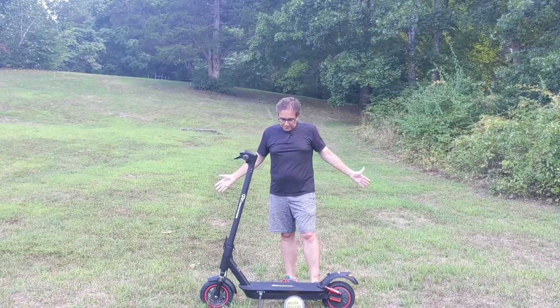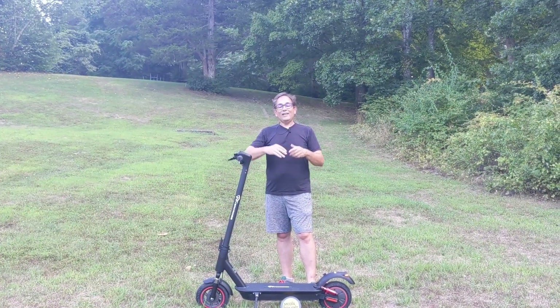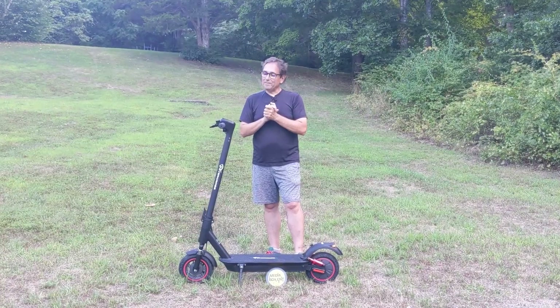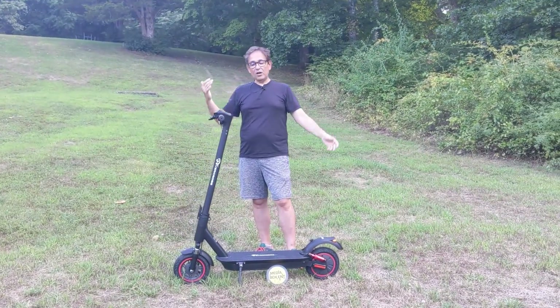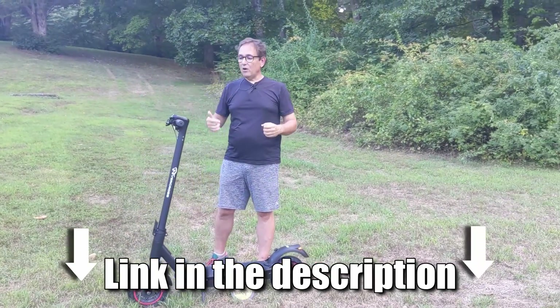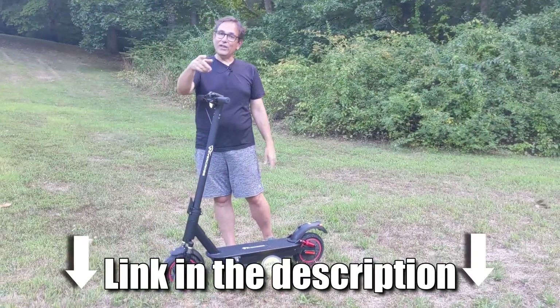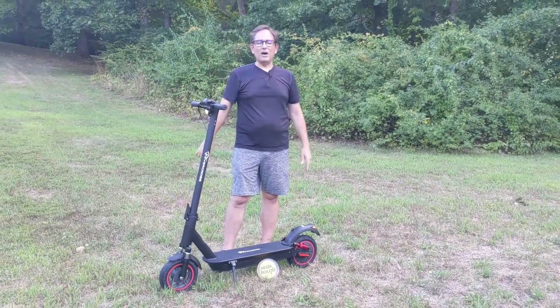I love the Evercross scooter. I need to go for a ride, but first you need to get one of these — that's going to make it super simple. I'm going to leave the link right below this video. Come with me, let's go for a cool ride, and I'll see you next time. Once again, I'm Dario. Bye.